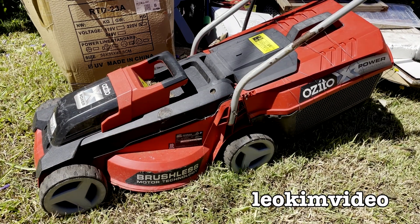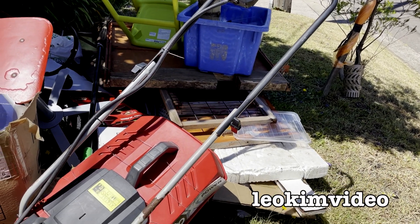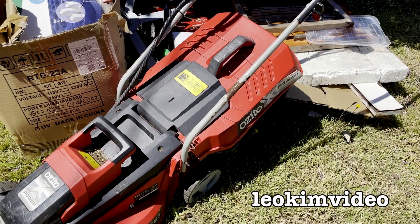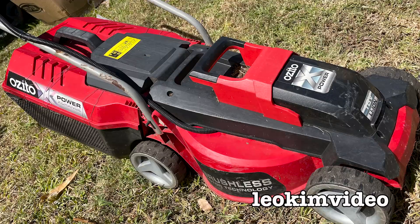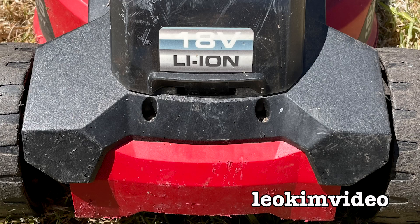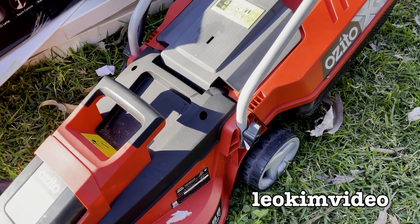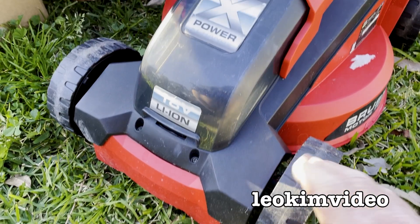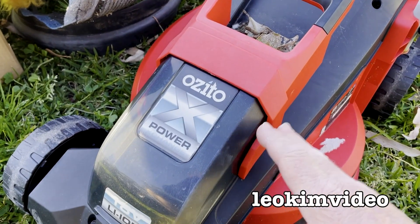We can rejoice at how we've saved the planet, but whoever bought this has not saved their wallet — and that's the problem with buying something like this. Finding this second Ozito 18-volt lawnmower really focuses attention on the first one I found, where we talked about the pricing of the lawnmower, the pricing of the batteries, and I dissected some product reviews which were very telling about the experience that owners had with it.